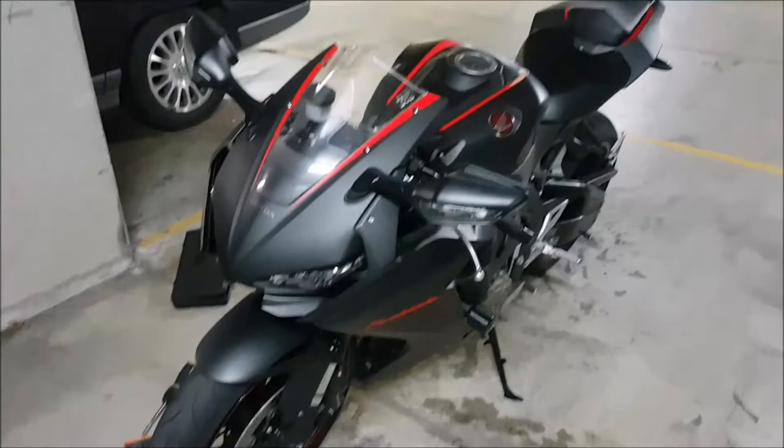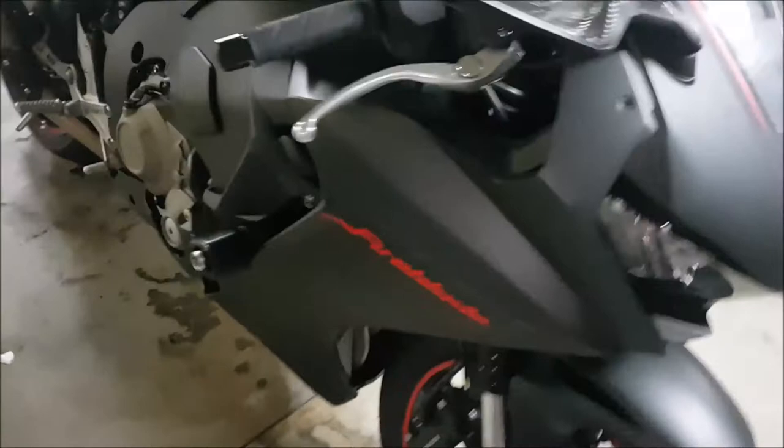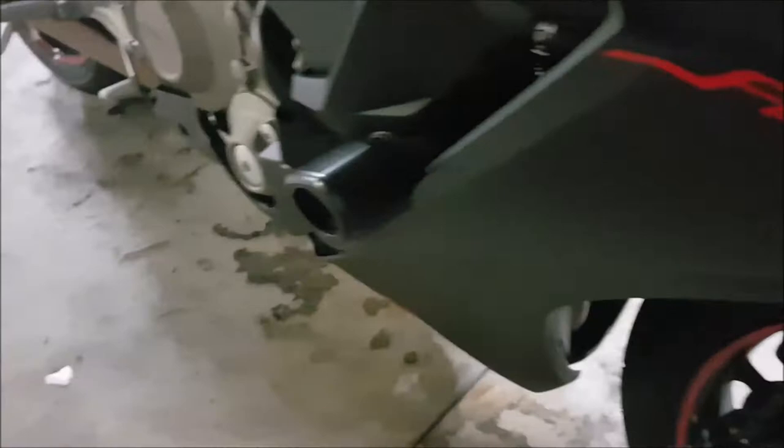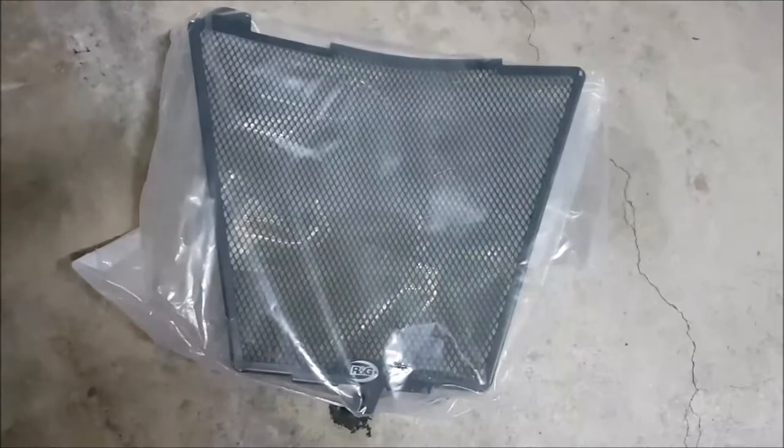Today we're going to be installing some new products for the Fireblade. I've started to unbolt the fairing but I realized I have to undo the whole RNG frame slider kit to get the fairings off, which is an absolute nightmare. But today we're going to be putting on an RNG radiator guard.